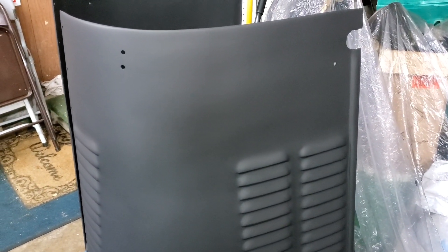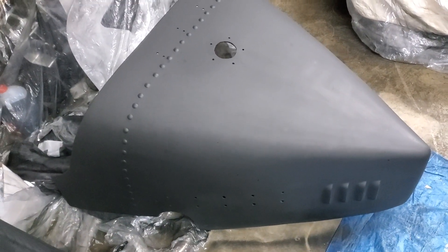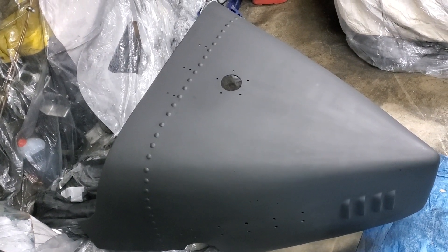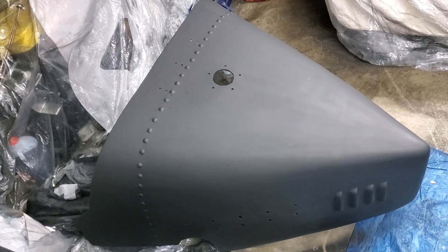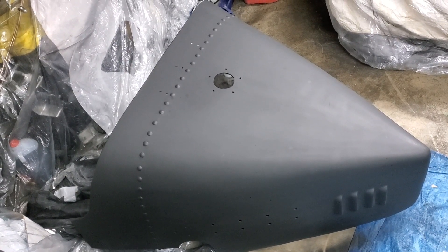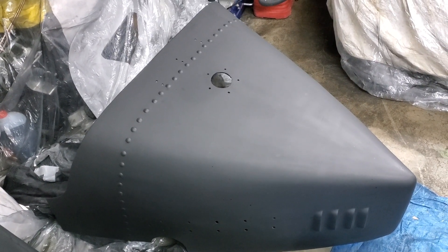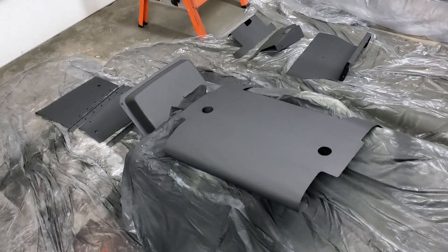I thought it was a pretty snazzy approach, but I think the boat tail may be snazzier. The repair on the hood is cool, but it's tough to beat a part that just about finishes itself. So, I ground down, filled, and sanded the boat tail like every other panel, sprayed it with a coat of primer, and the thing has been sitting here collecting dust ever since. It came out so nice on the first go round, I was kind of shocked. So, I turned my attention to the tin work.